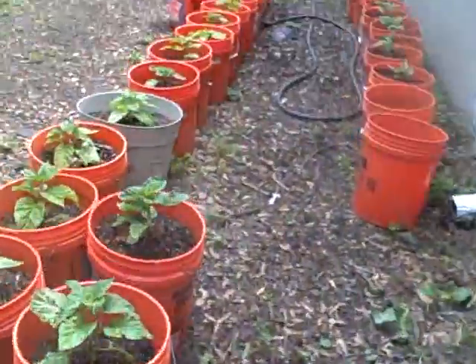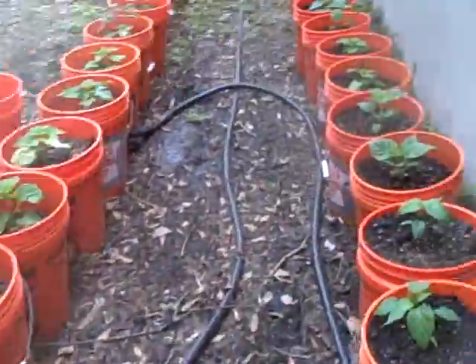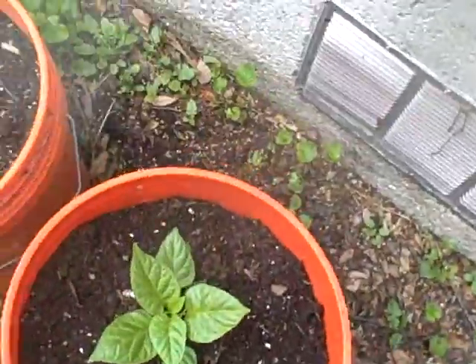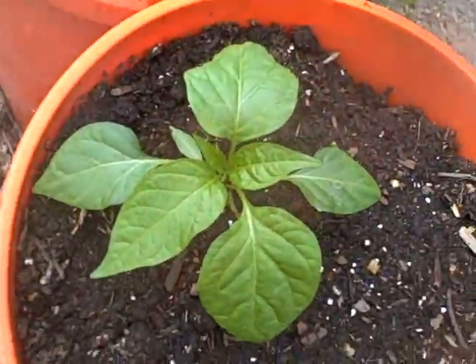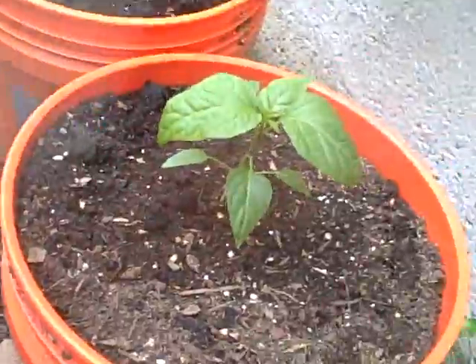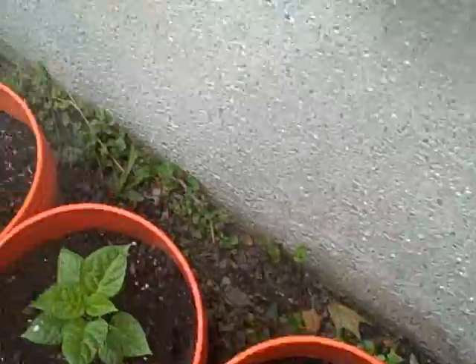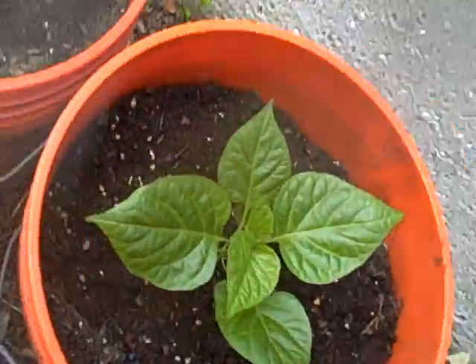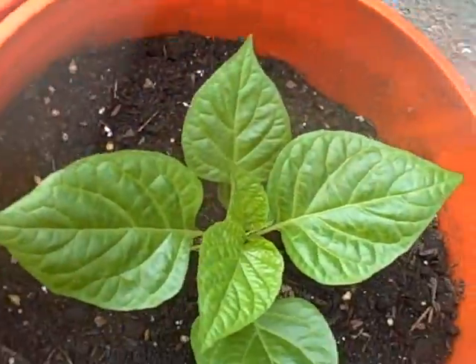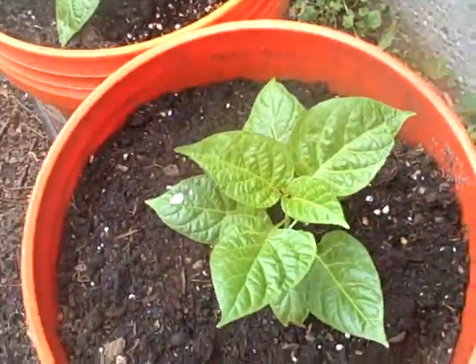Let's go down the ones I planted yesterday, real quickly. Reaper. Biker Billy Jalapeno — another Biker Billy. For anybody that loves jalapenos, try the Biker Billy if you can find it. A lot of times Lowe's or Home Depot has seed packets for it. This is Habanero Limon — looking forward to trying that, never tried it. This is a Florida Wild.